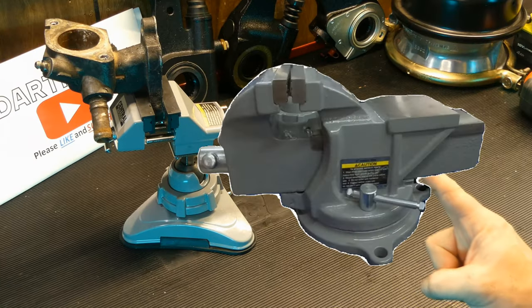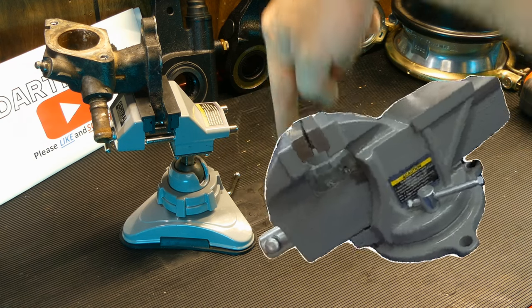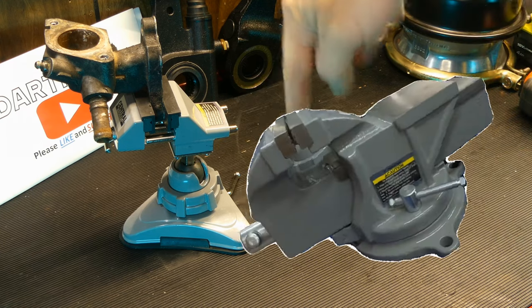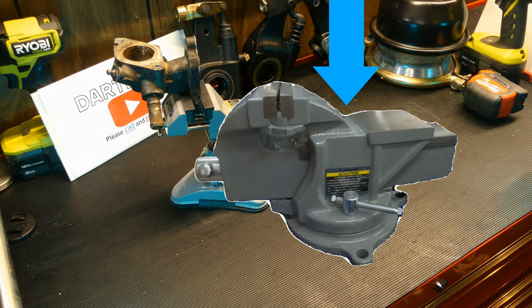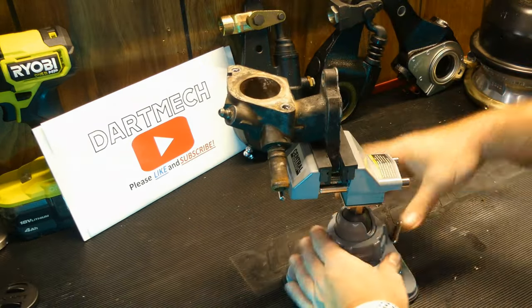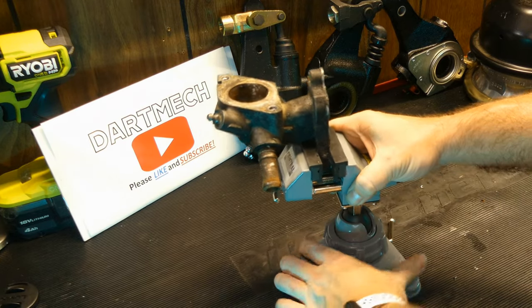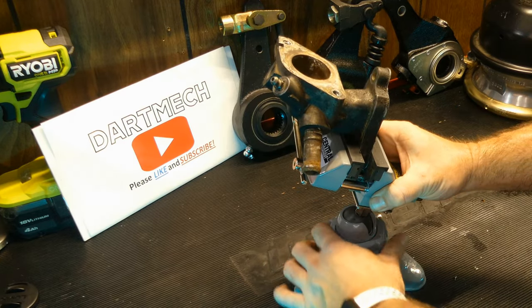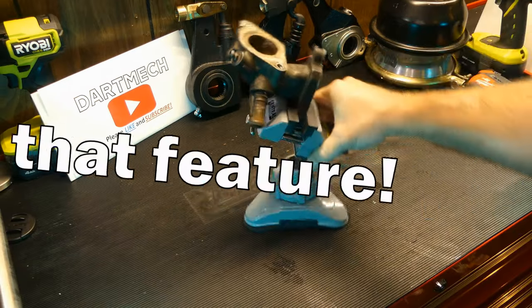If you look at a regular vise and set it on the table and push down on it, it's going to tip over because the center of gravity is more towards the front. With this one, if I really wanted to, I could loosen the base a little bit and even tilt it upwards. I like that feature.